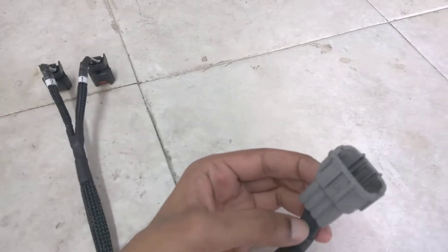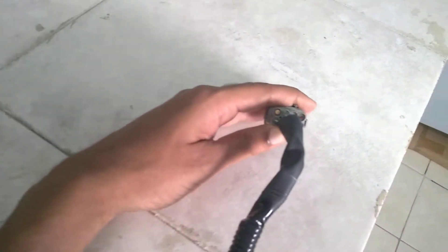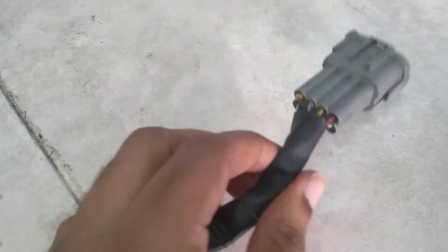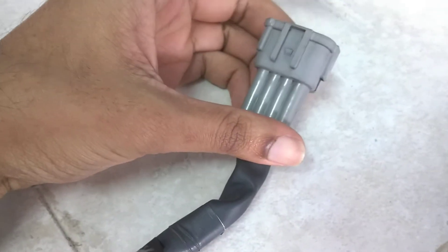You can see everything is neatly installed, wired properly, connected well. Let's go down a little closer and focus in on this — it's just beautiful.